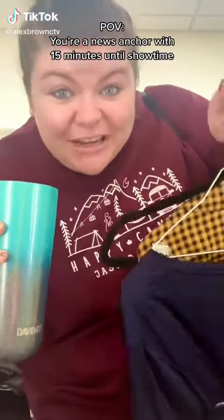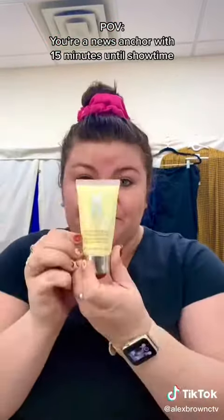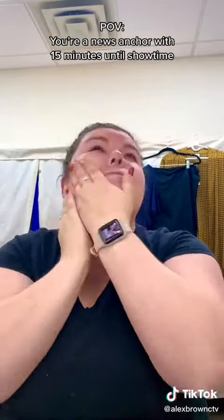For a news anchor with 15 minutes to get ready, let's go. First, plug in that curling wand, then dampen your beauty blender, and grab your moisturizer or primer. You're prepping your skin for that heavy TV makeup.